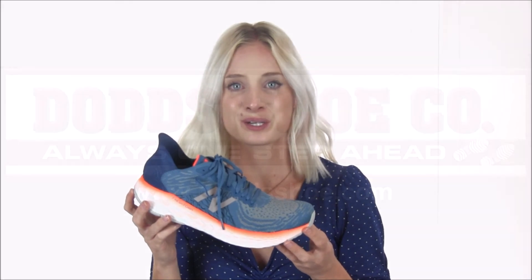Logging hundreds of miles has never been easier or more comfortable with the 1080 V10 running shoe from New Balance. You can find this pair along with many other styles by heading on over to dodgeshoe.com today.